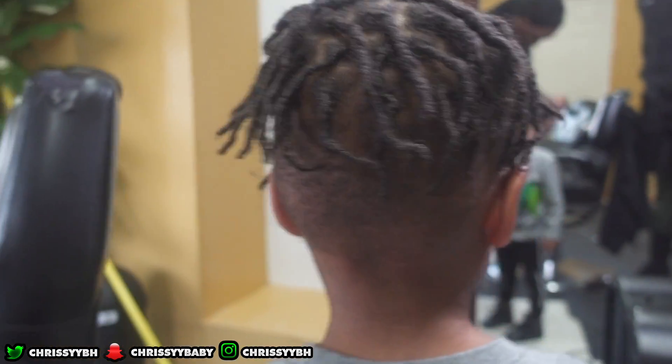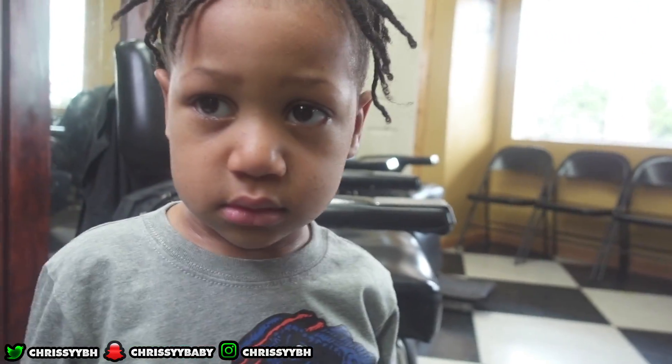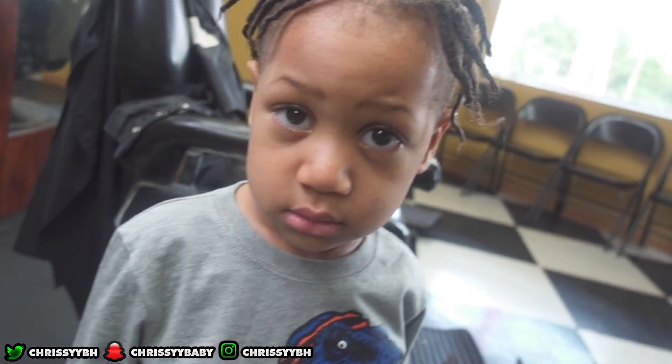This is how he looks with all of his hair cut and his dreads done. I really like it and thank you to the barber that did it. I hope you guys enjoyed this video — make sure you like, comment, and subscribe. See you in my next video. Bye!